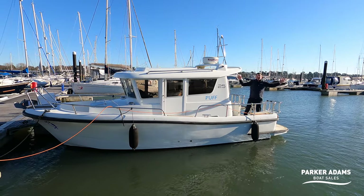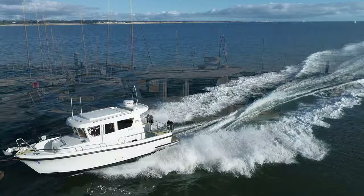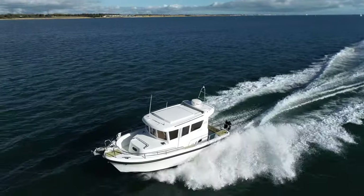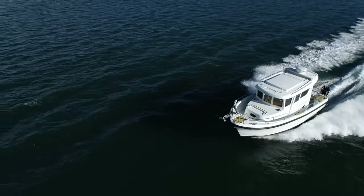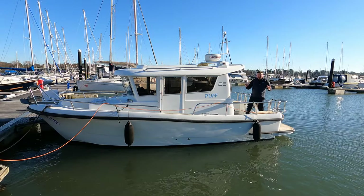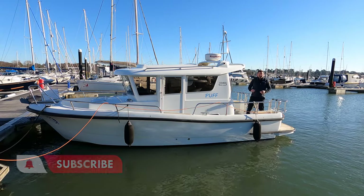This is a 2015 Sargo 25. It's the baby of the Sargo range and we're going to do a full walkthrough right here right now. It's the small boat with a big heart, so stay tuned and don't forget to subscribe to our channel.